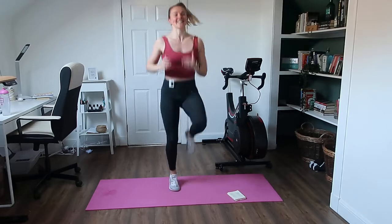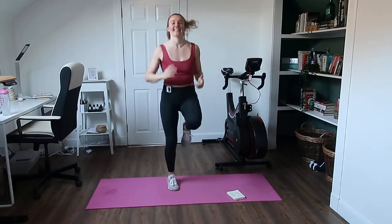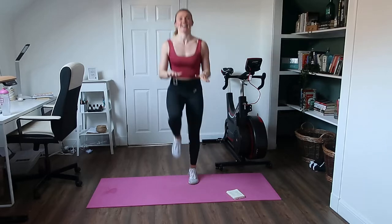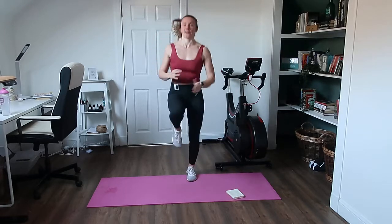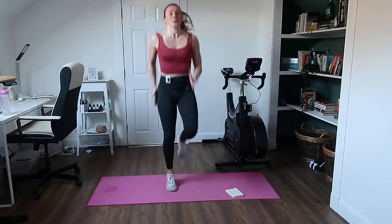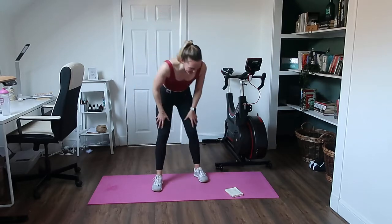I know a lot of you hate high knees, but at least we only need to do it once — it's just really waking you up for this workout today. Nice and high, bringing those knees right up to the hands if you can. You're halfway, even faster. Those guys on Zoom, I can see you so get those knees right up. Well done.